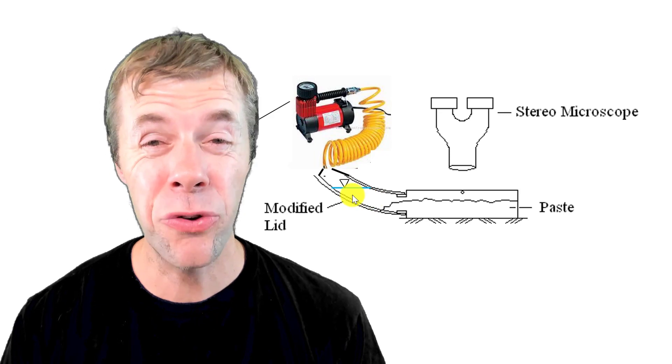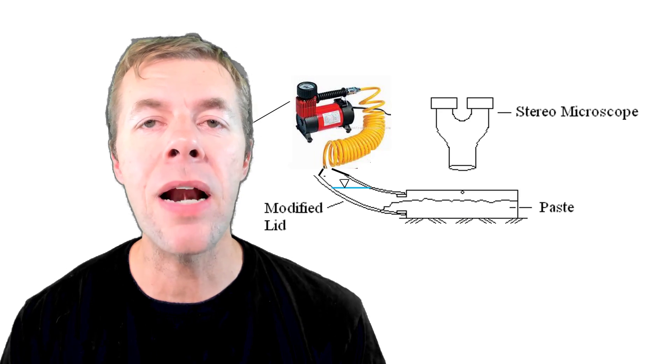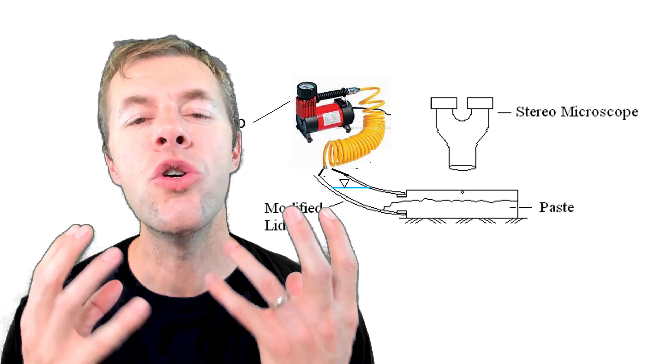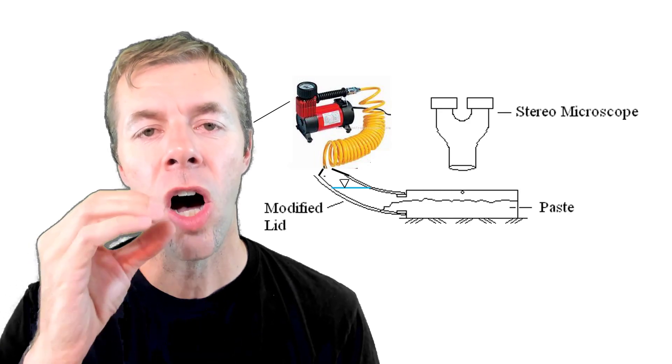We added some more water to it, and over time the air bubbles would rise up out of the cement paste and you would be able to see them on the surface of the glass.